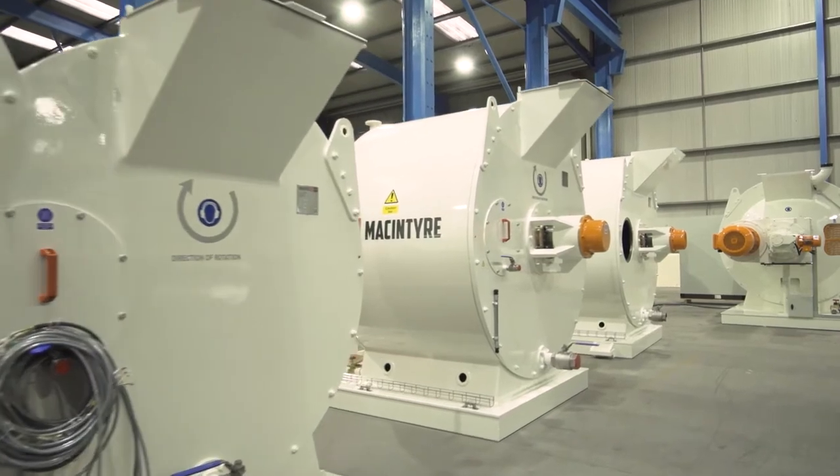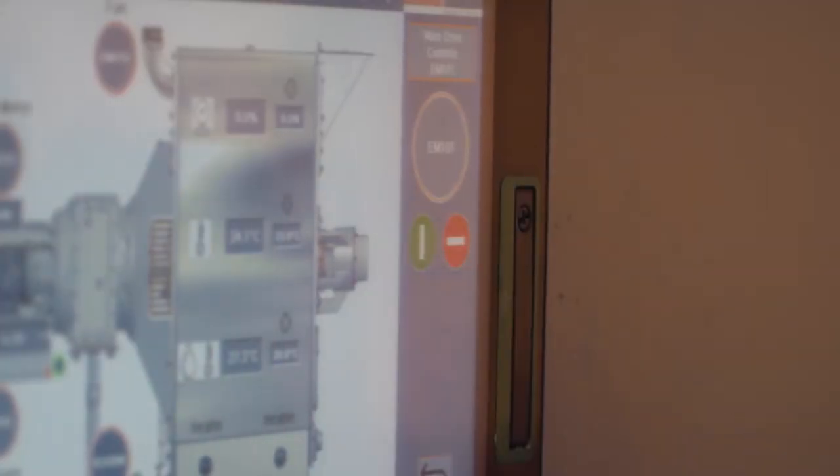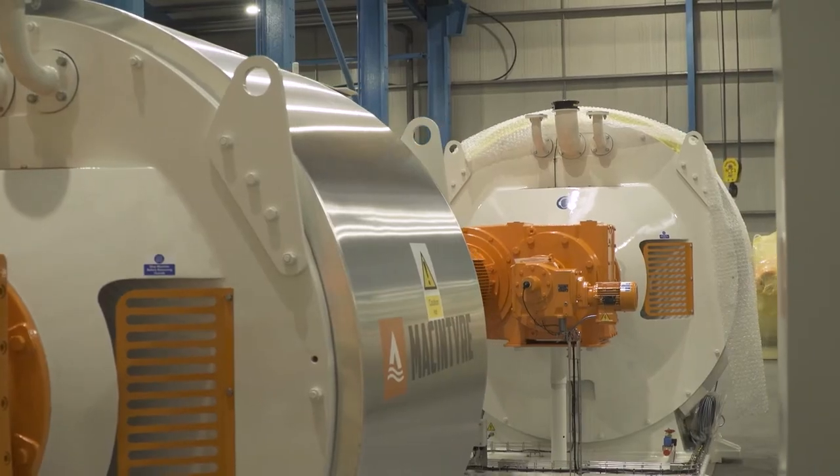Making chocolate in the McIntyre refiner conch is easy. Preheat the refiner conch, add liquid cocoa butter, and start the machine rotating.